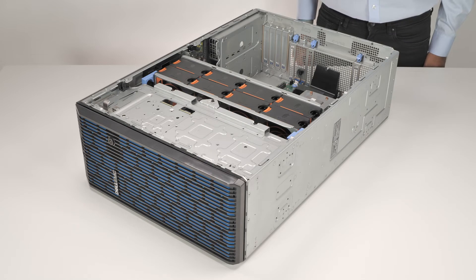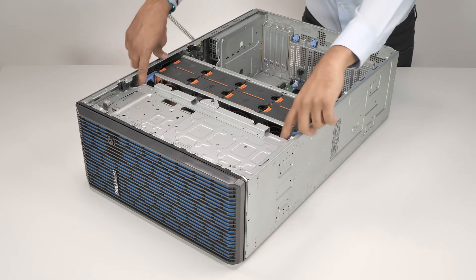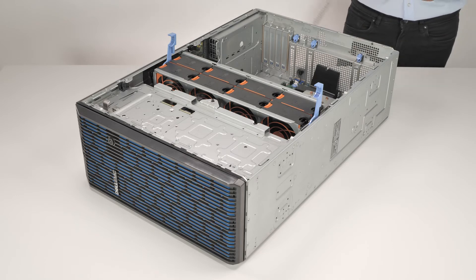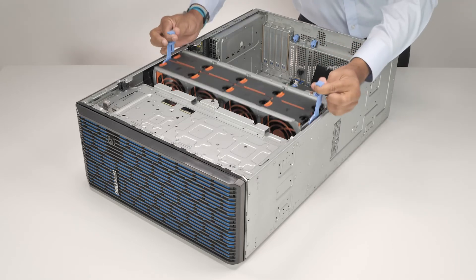Now, to remove the cooling fan cage, first lift the blue release levers to release the cooling fan cage, then, holding the blue release levers, lift it out of the system.